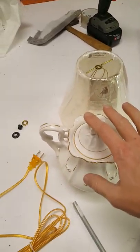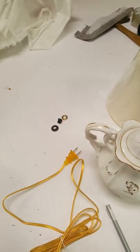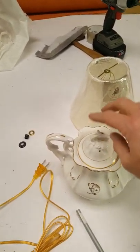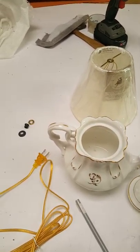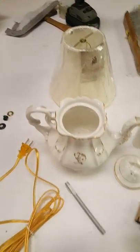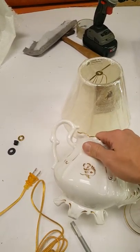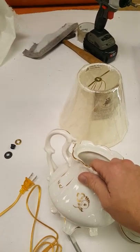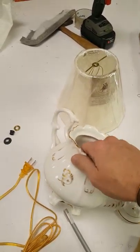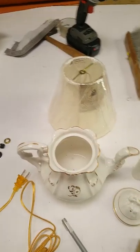I'm going to convert this porcelain teapot into a lamp. A lot of people ask me what makes for a good candidate to become a lamp. There are a lot of factors involved in that. If you want to have something converted or a lamp refurbished, the best thing to do is just contact me and we'll talk it out and see what your best options are.